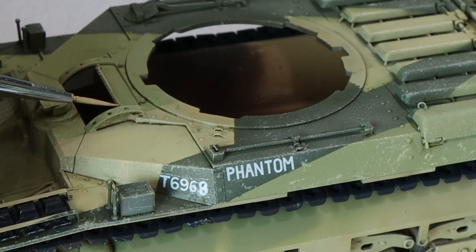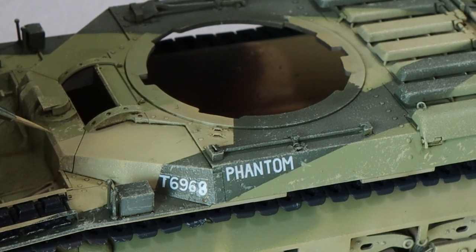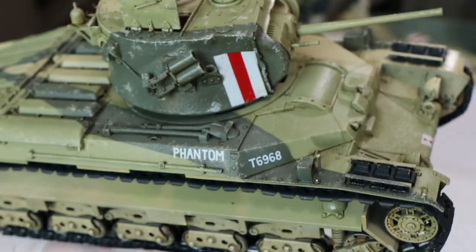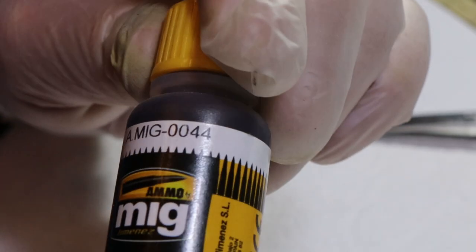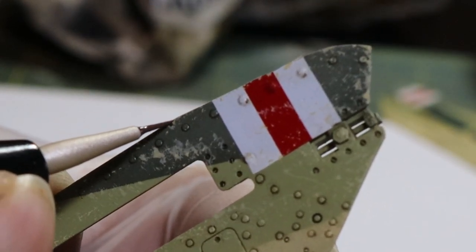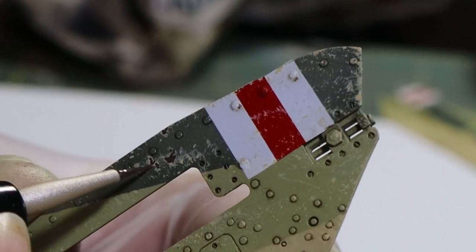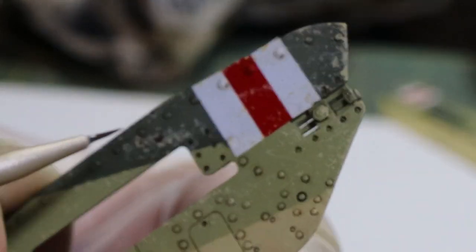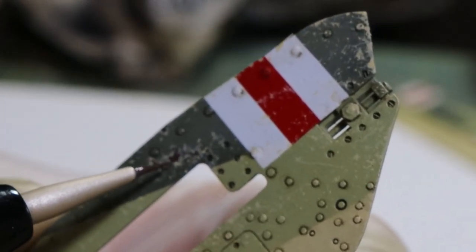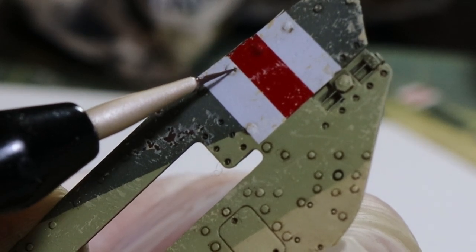It's not every edge — you've got to think about which parts the crew are going to interact with and which would realistically be chipped a lot. Hatches like the driver's hatch get chipped heavily, same with the side skirts. Once we've finished the sponge and brush technique, we take our chipping paint from AK and fill in some of those areas — not fully — to represent where it goes down to bare metal. Not every chip goes to bare metal; inside the superficial chip you get bare metal or undercoat metal, and that's the layered effect we're trying to achieve.